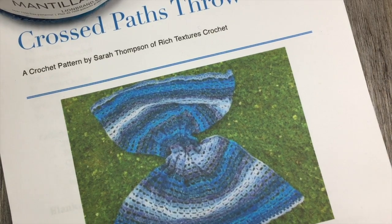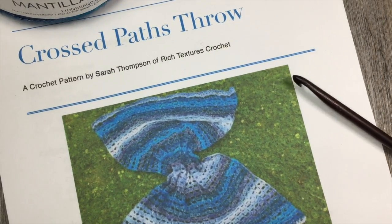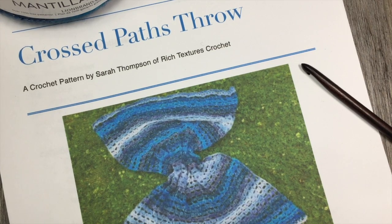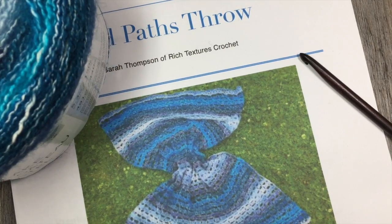The direct link will be provided for you in this video. Thank you so much for joining me for this free tutorial, and don't forget to subscribe to my YouTube channel, which is updated weekly with free crochet patterns and stitch tutorials. So once you are all set and have a copy of the crochet pattern, grab a hook and some yarn and let's get started.